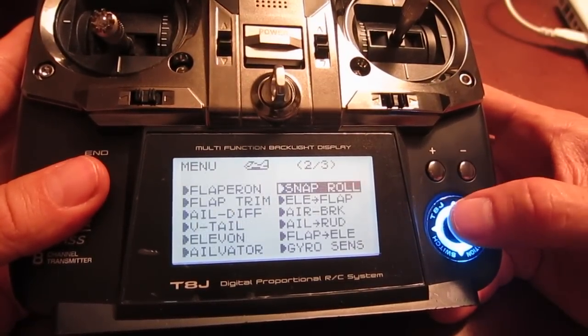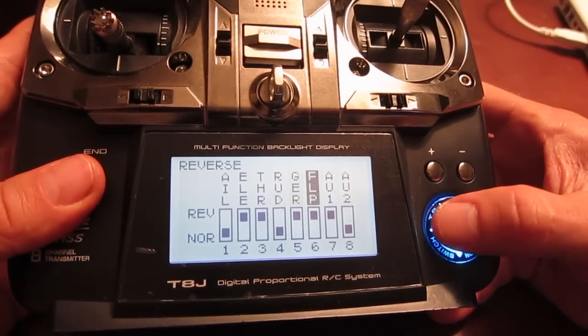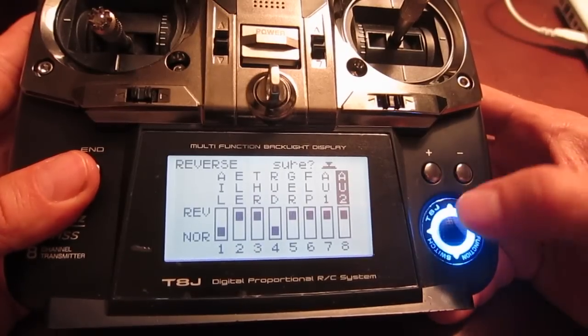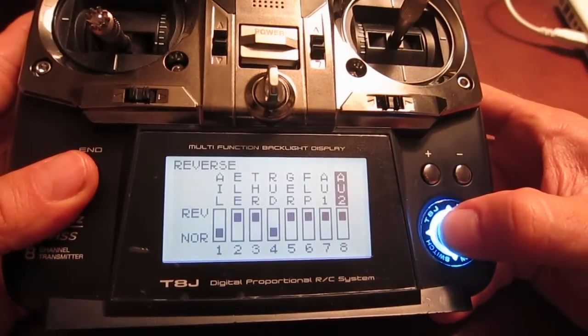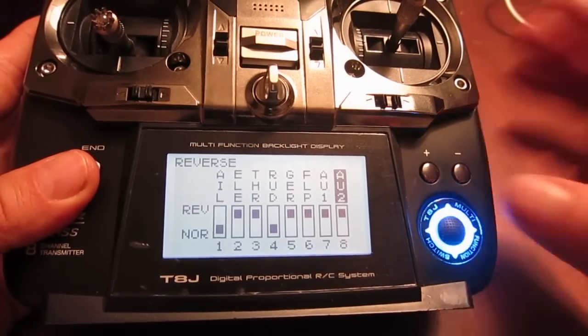Then go to reverse, scroll all the way to the right side, and change AV2 — flip it up using the thumb, push the button, and execute it. So that way AV2 is set to reverse on the top.